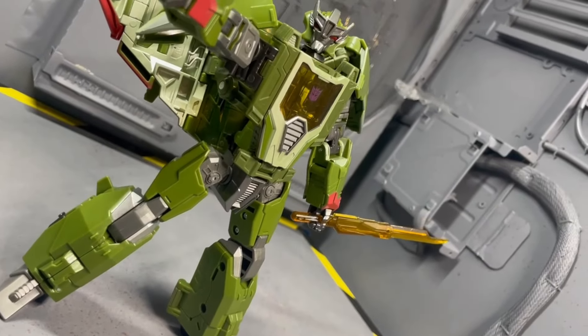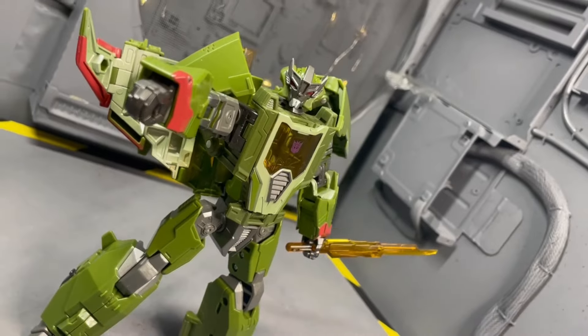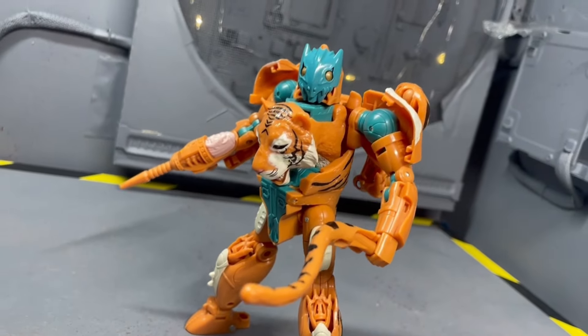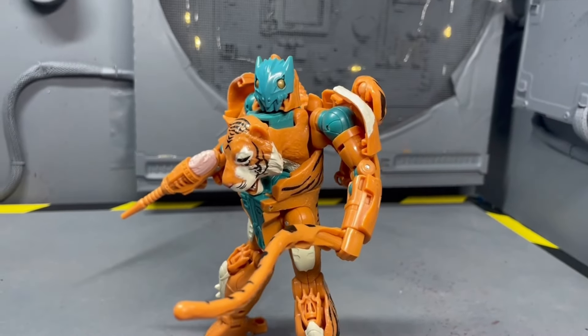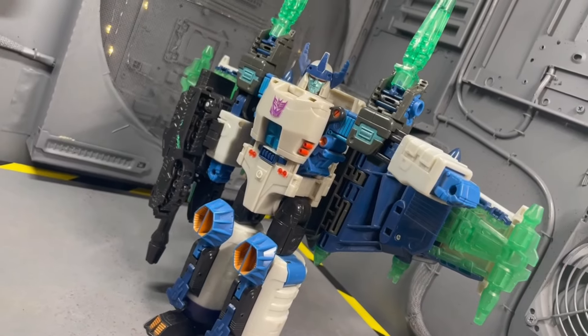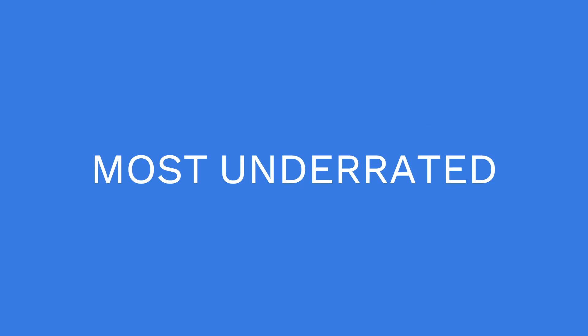Welcome one and all! Today we're going to be giving some figures some trophies. I don't actually have any physical trophies to give them, so you could get a good award or a bad award — we'll see. Be sure to watch through the entire thing and let me know what you think down in the comments. Again, this is just my opinion, so don't get too mad.